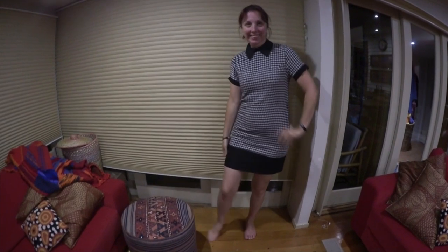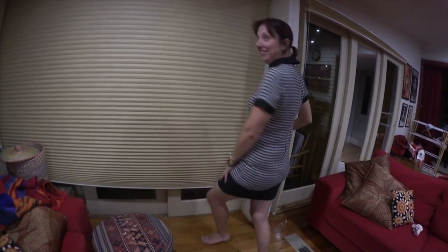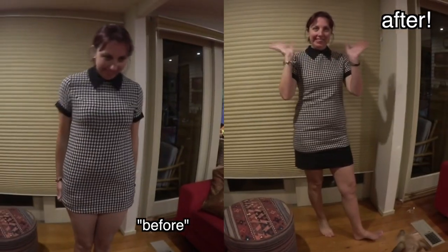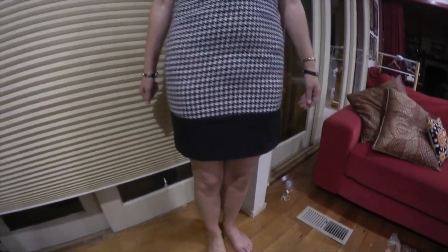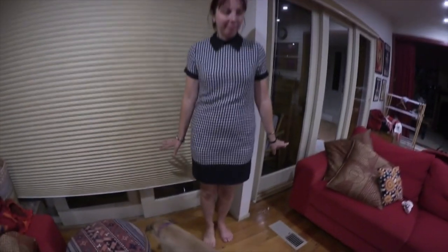Mum really liked the dress. She just wasn't able to wear it as a dress before, and as you can see, that extra length has really made a difference. Happy Mother's Day, Mum! I also hope that this video has been helpful — now you know what you need to do if you need to lengthen something that's too short.